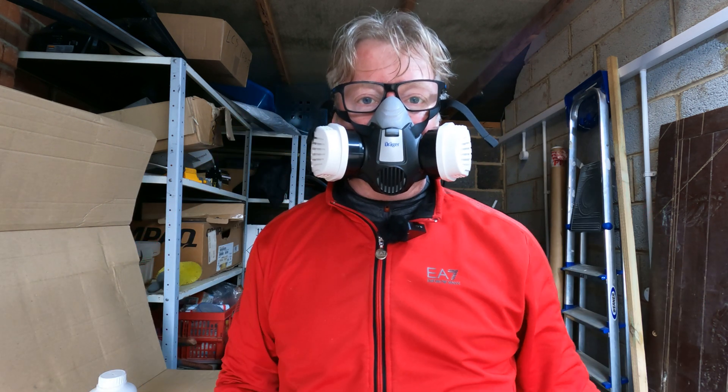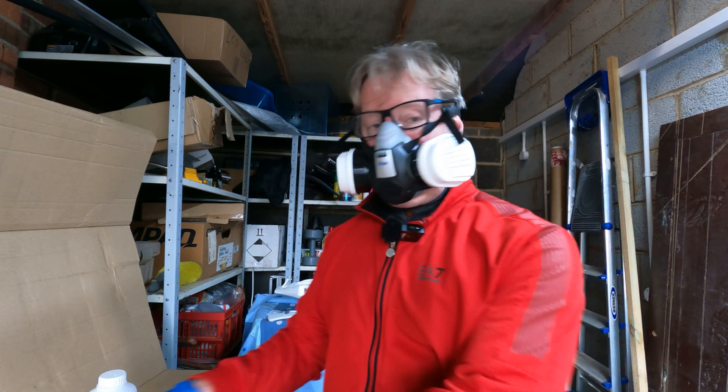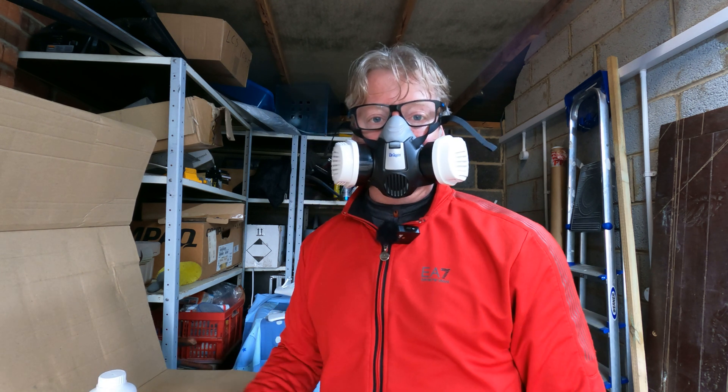I don't think I'll do the narration wearing the respirator because it's quite difficult to speak wearing it, so I'll just go quiet now, do the work, and then narrate it afterwards.